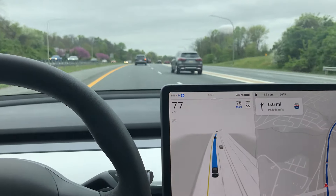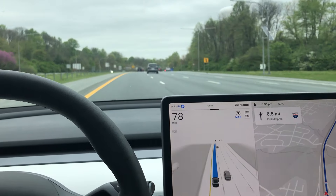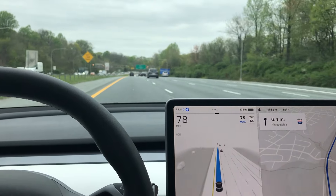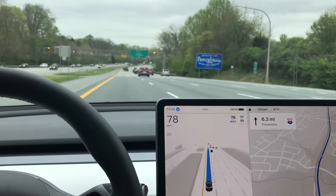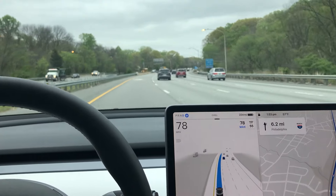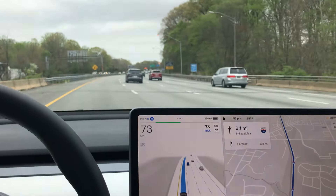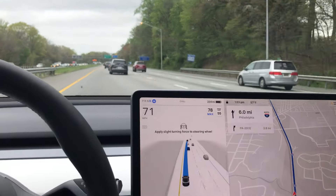Everything seems like it's okay. I could see how some people would say, you know, thanks for risking your life for the sake of science. I don't know how much force they need on the wheel. It recognizes that my lane is ending and that the car to the right was braking.